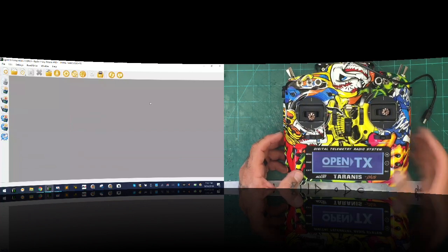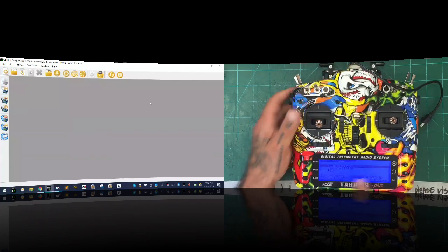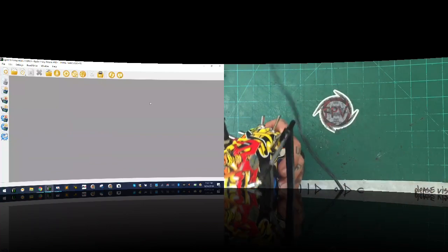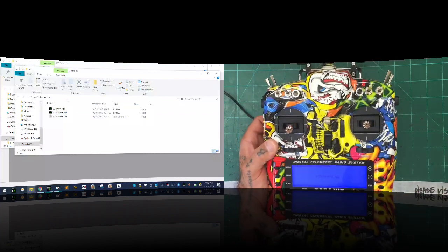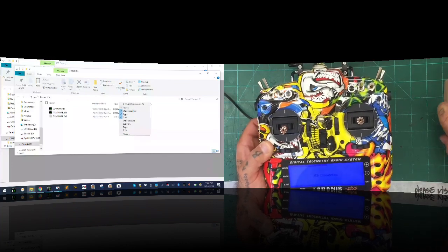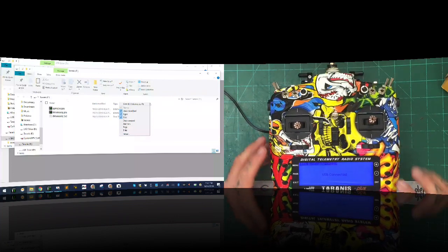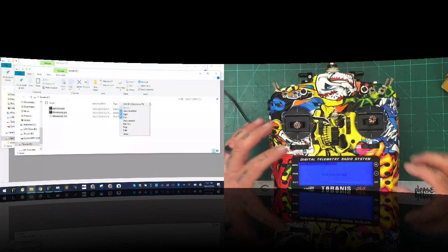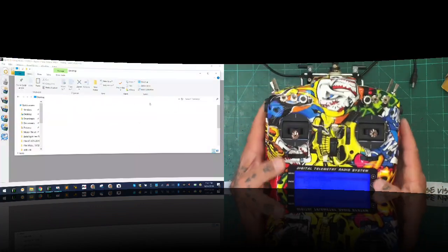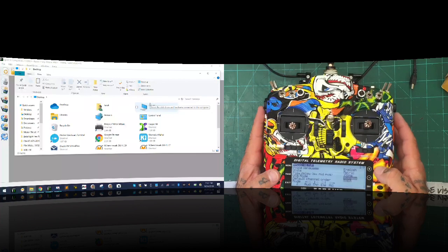Switching my screen to OpenTX Companion — I'm going to click X to close it and go ahead and plug in my radio and put it in DFU mode. To do that, I'm going to pinch the two subtrims together and power it on, then let go. You're going to see on the screen — let me zoom in a little bit. I'm going to connect it and get started. It's connected, and you can see on screen it's showing me the contents of the Taranis portion of the drive. I can see all the files we just copied, including the firmware folders we made.